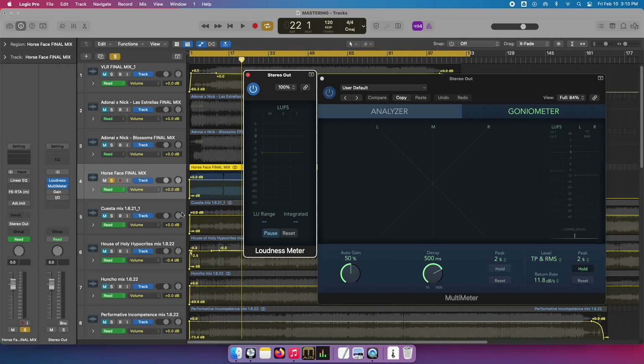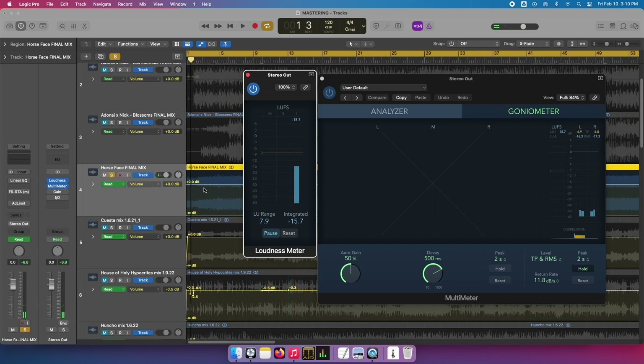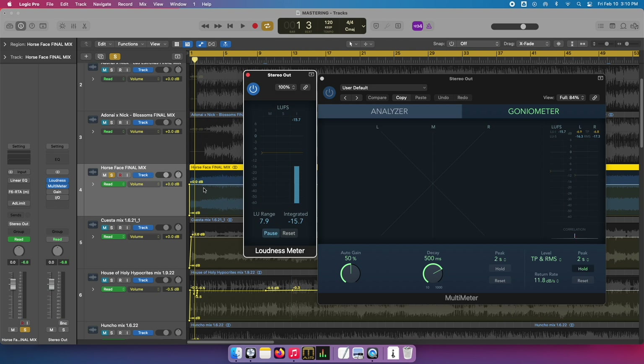So in this case I have this song, and again it was originally called Horse Face, but they changed it later on to Freak Beat. I don't know why, but they just did. I think that was a good move — Freak Beat sounds much better than Horse Face.